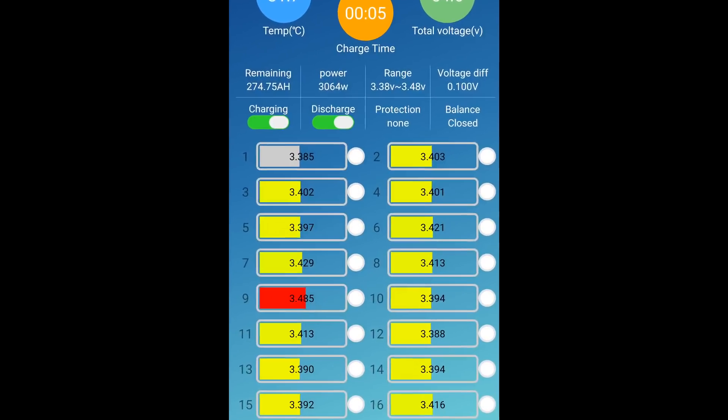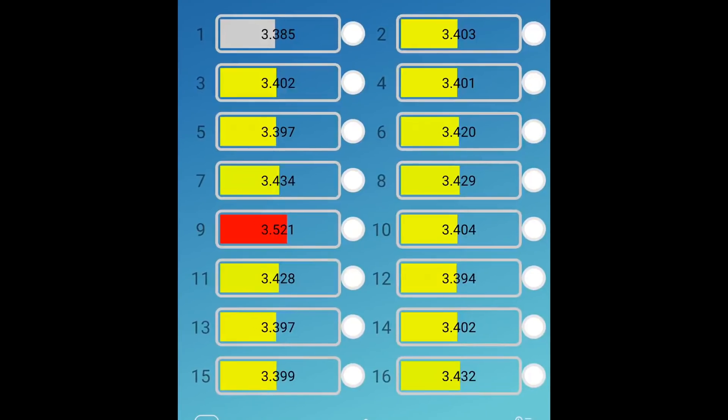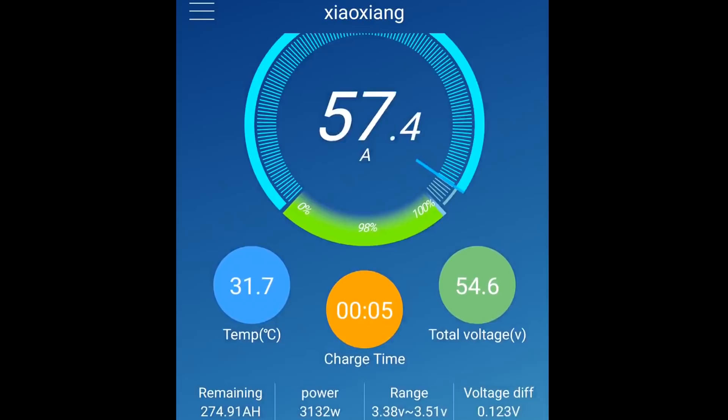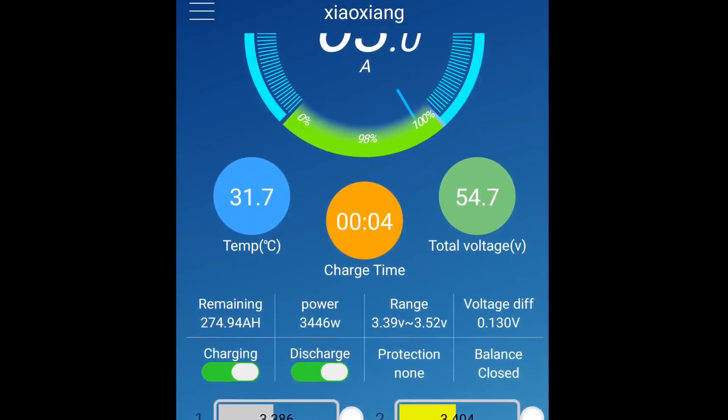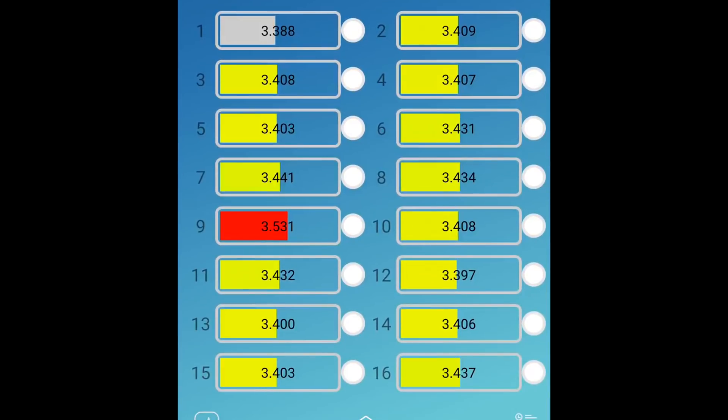Look at this — cell number nine is at 3.5 volts while the other ones are around 3.4 volts, charging with 60 amps, almost 3.5 kilowatts. I think number nine has got a contact or terminal issue — high resistance between the bus bar and the terminal.